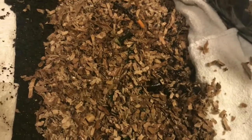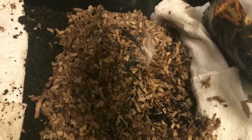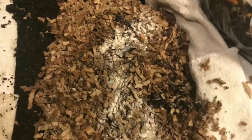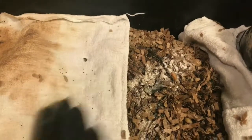It's getting empty, so I'm going to have to blend up a few more to provide some extra grit. But I think this should be sufficient for the time being at least.